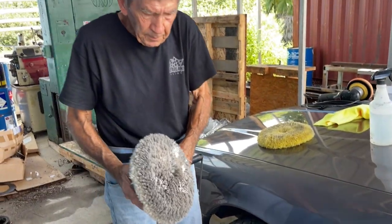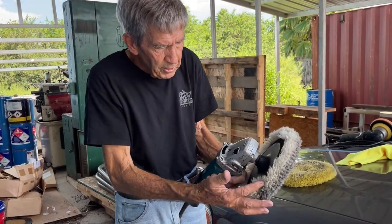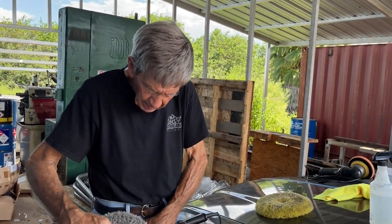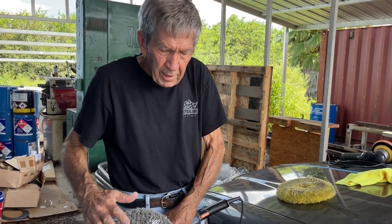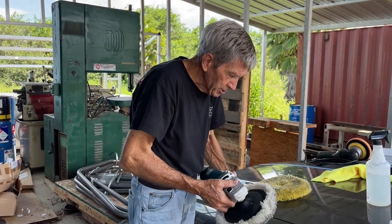You want at least 85% of your pad in contact with your surface. When you get the pad up on its edge, the most surface footage traveled is right there on the edge. So you want your surface footage to be close to the same — centered in the sweet spot of the pad. If you have to use the edge, slow the machine down. In this case the surface is fairly flat, so we're good.